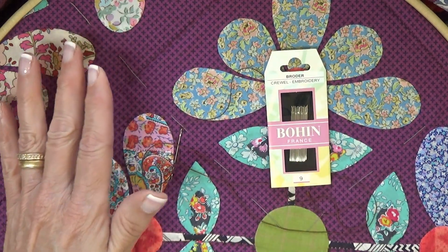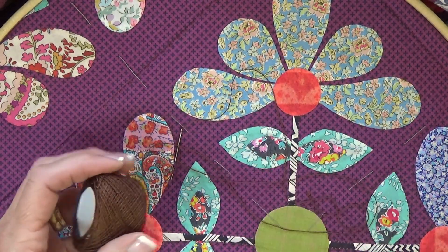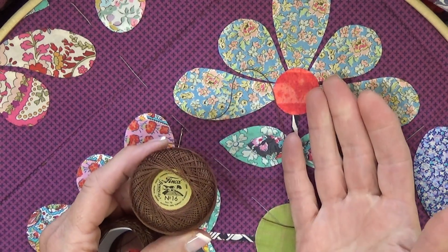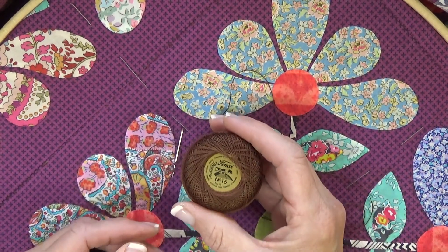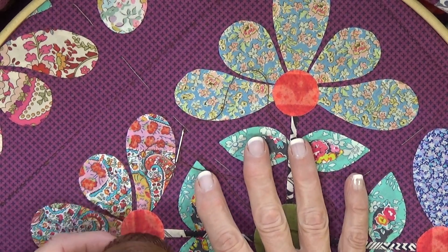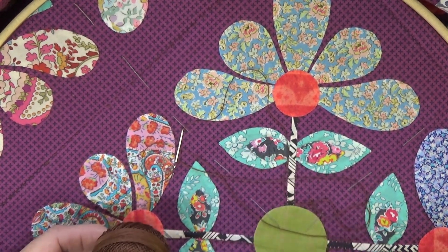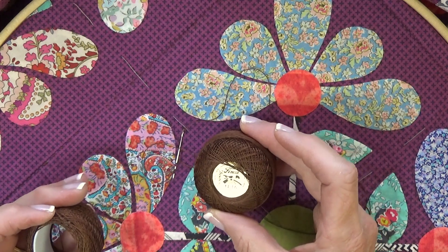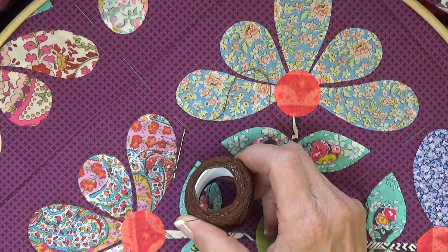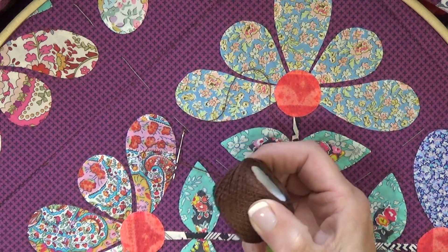The reason the Bowen number nine is working for me is because I'm using a size 16 pearl cotton — that would be the finest pearl cotton. Size 12 is equally nice; I just didn't want it to be that chunky on this quilt. A lot of people like to use a number eight pearl cotton, and for that you definitely need the larger chenille needle.